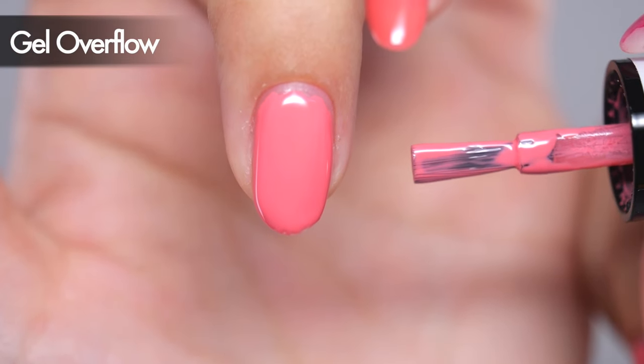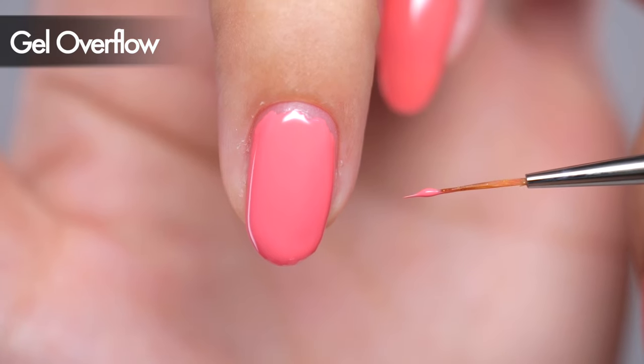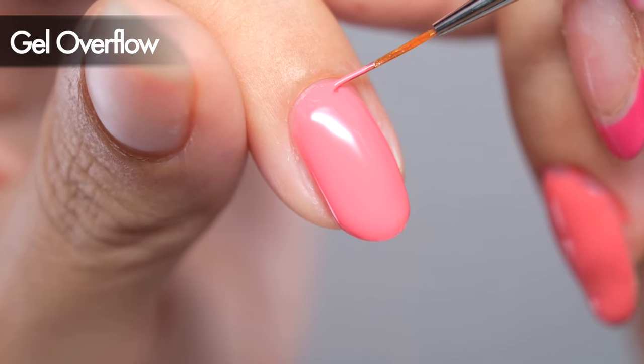If you are struggling with the large brush that comes with the bottle, you can use a long, thin liner brush to outline and create a beautiful curve at the base.